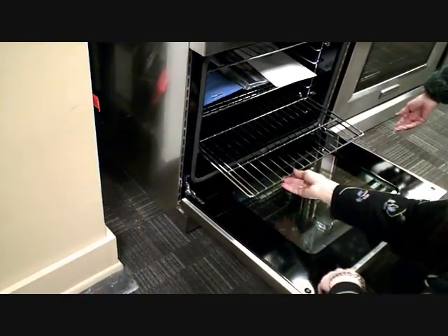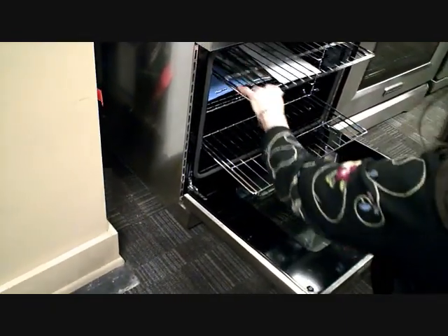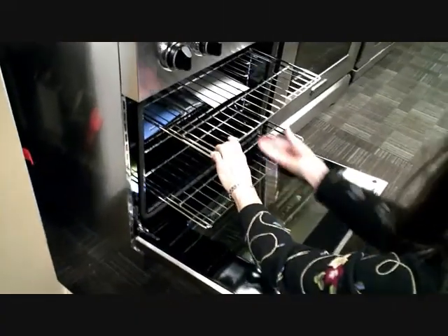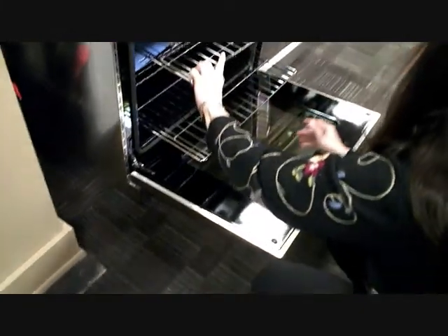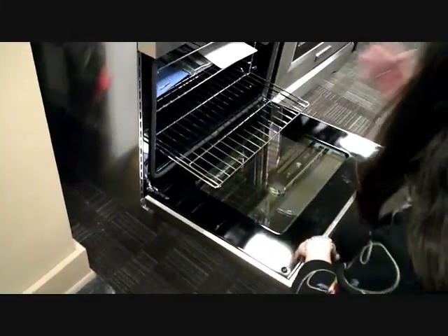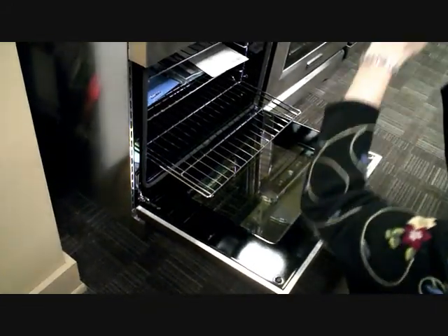Of course I'm pulling out the racks again. This is one of their more price-conscious models. You're going to see a difference in the thickness of the racks, and the fact that this does not have a pull-out rack in it, but their 36-inch dual fuel model, which is higher end, will.